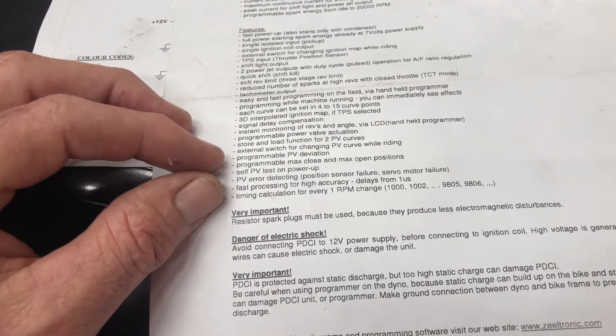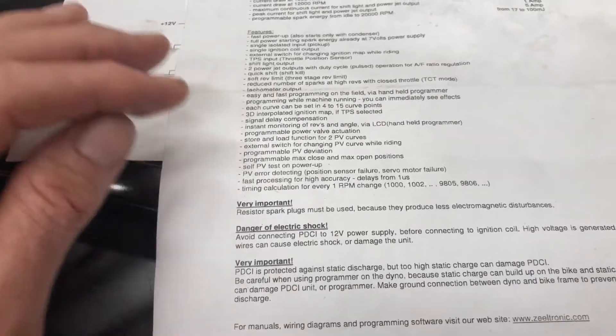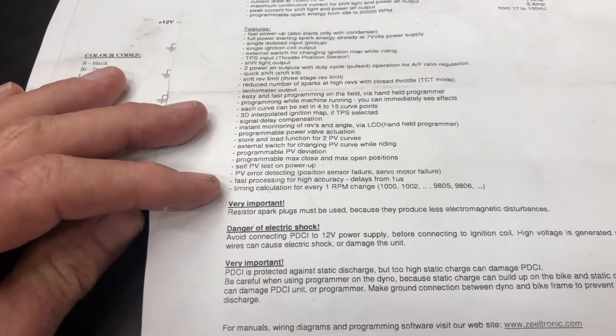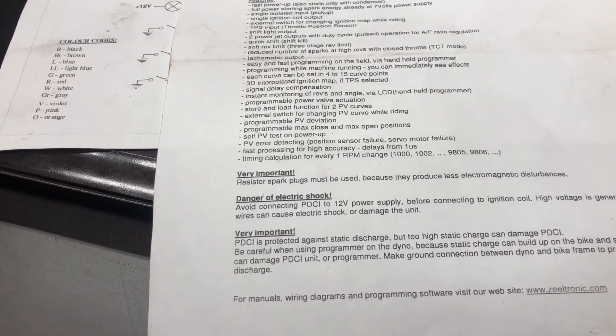Timing calculations every 1 RPM change. You have to use a resistor plug because of electromagnetic disturbances and danger of electric shock.